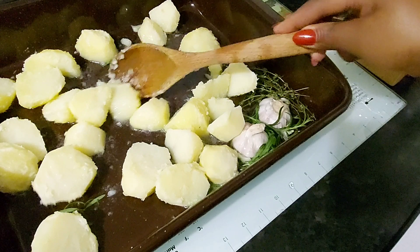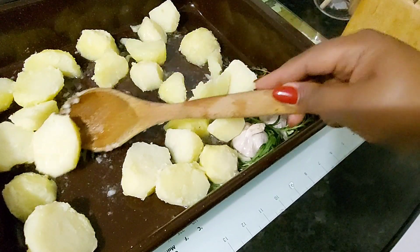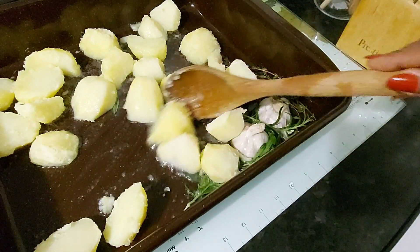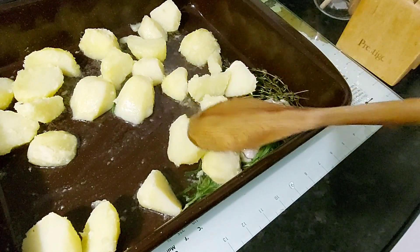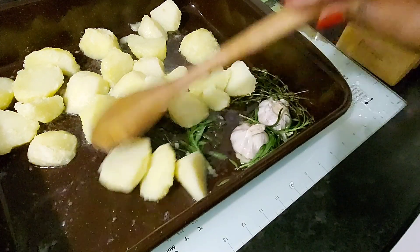Do you find it easy to make roast potatoes? Or do you have some horror stories you'd like to share in the comments? Believe me, I've had many dinners when I thought, oh no, what am I going to serve people now when the potato has gone so bad that I end up just doing mashed potatoes.